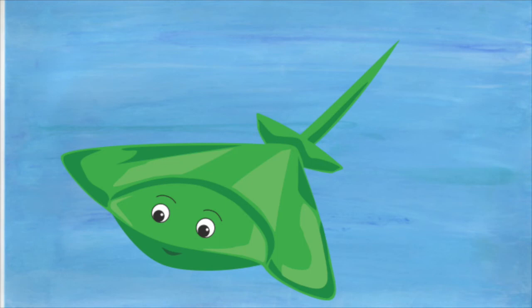How do stingrays protect themselves? They do so with their venomous spines or barbs that are contained in their tail.